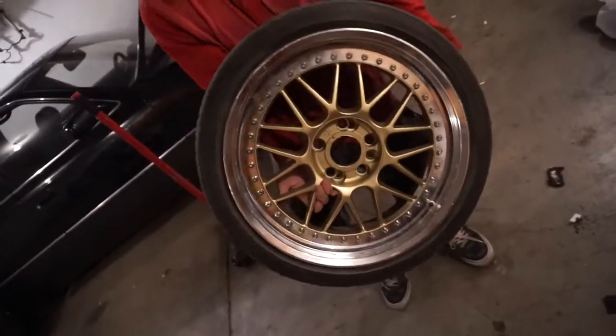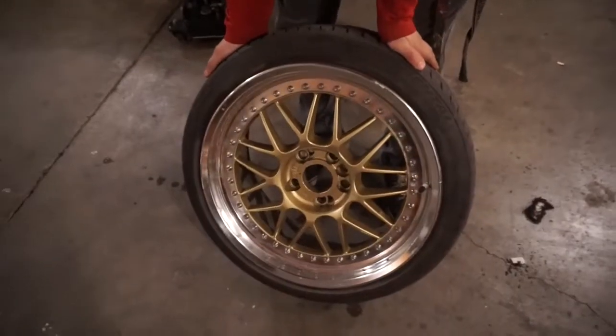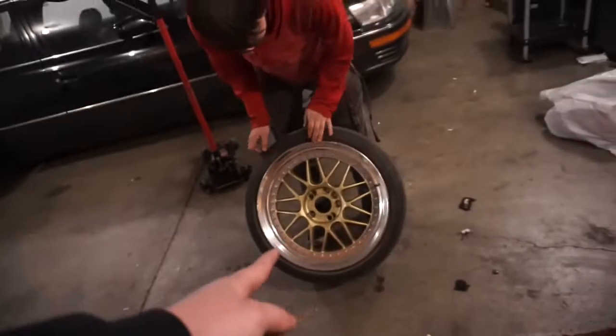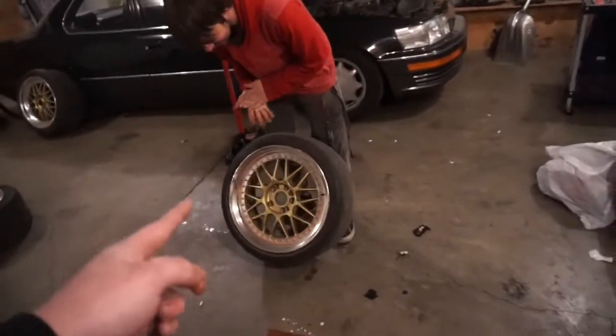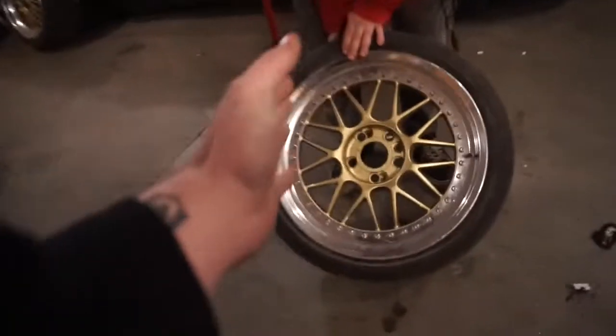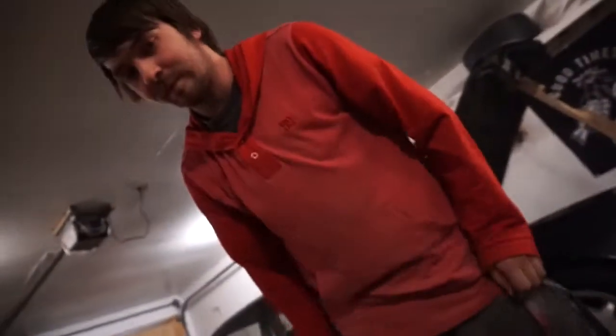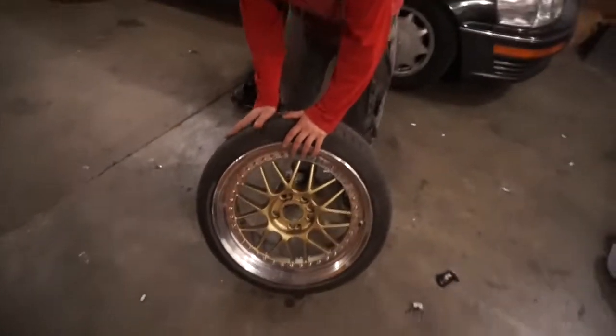Andre got some Work Stitch meshes, some three-piece Works. He copped these for a killer deal — we'll leave that undisclosed. The owner of these actually thought these were SSRs, but upon further investigation, these are not SSRs. Unfortunately we don't have the center plates, but we're doing our best to track them down. If anybody knows where we can get any Work Stitch center caps, get at us — we would really appreciate it.